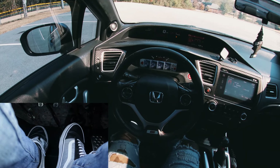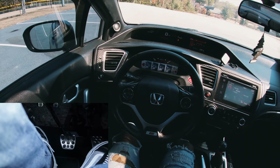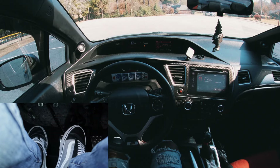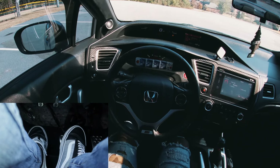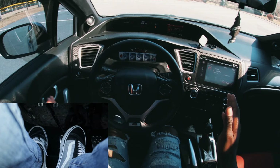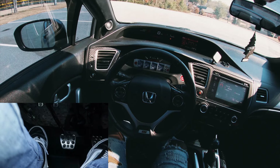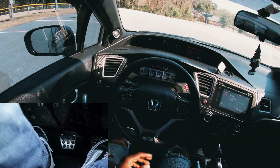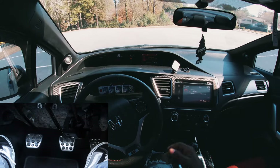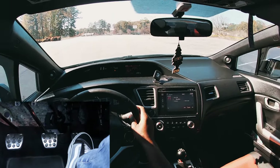The clutch point is basically halfway. Every time I let my foot off the clutch halfway, that's when the car wants to start going forward. Now we're going to apply some gas — clutch to the midpoint, give some gas — just like that, very simple. Now we are driving.